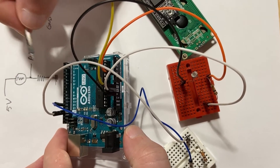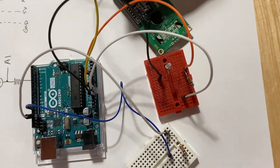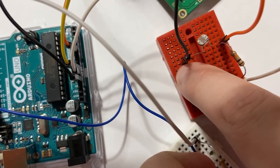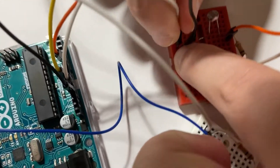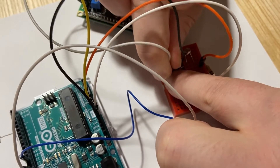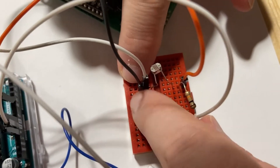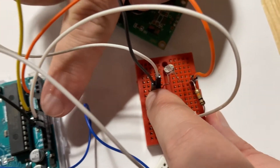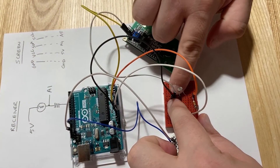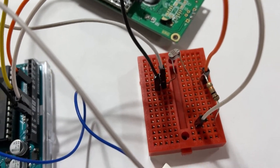To get 5V for the screen's VCC, we don't need a second 5V pin. Since we already have 5V going to the receiver on the breadboard, we can connect the screen's VCC to that same line on the breadboard — it's exactly the same as being directly connected to the 5V pin. So VCC and the receiver share the same 5V line.